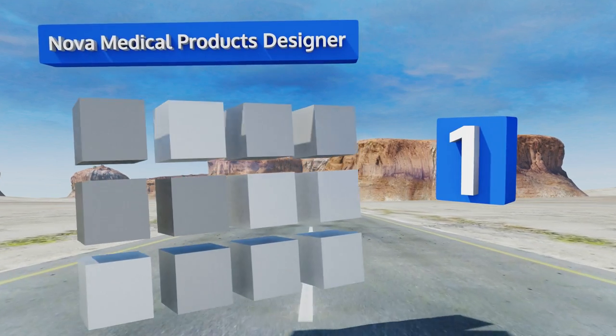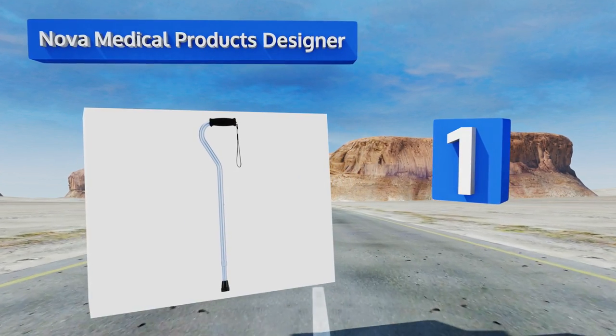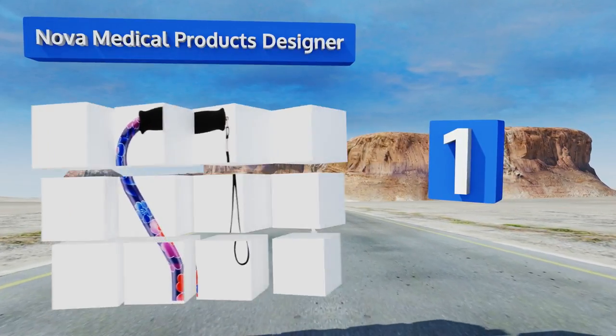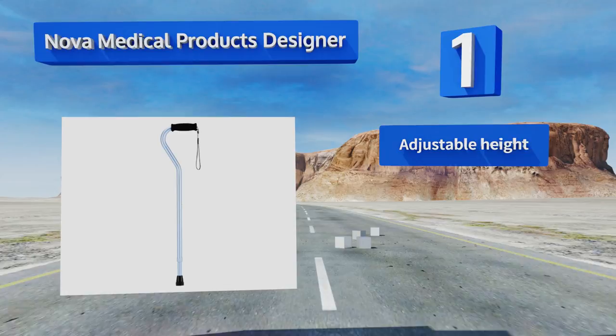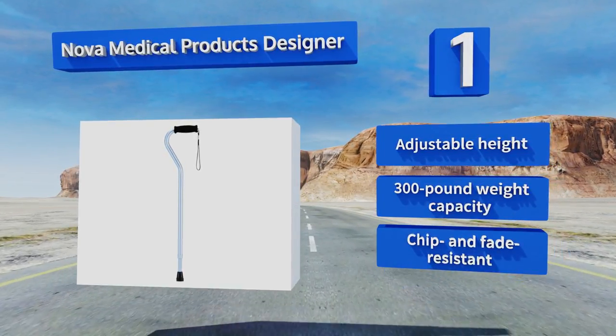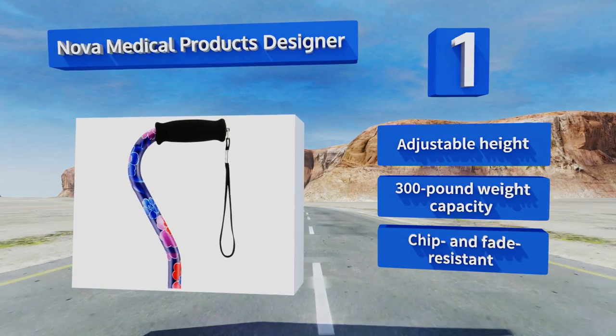Coming in at number one on our list, if you have a hard time accessorizing, the Nova Medical Products Designer comes in over 30 color and pattern finishes, each of which is inexpensive enough that you can stock up on more than one without breaking the bank. It boasts an adjustable height and a 300-pound weight capacity, and it's chip and fade resistant.